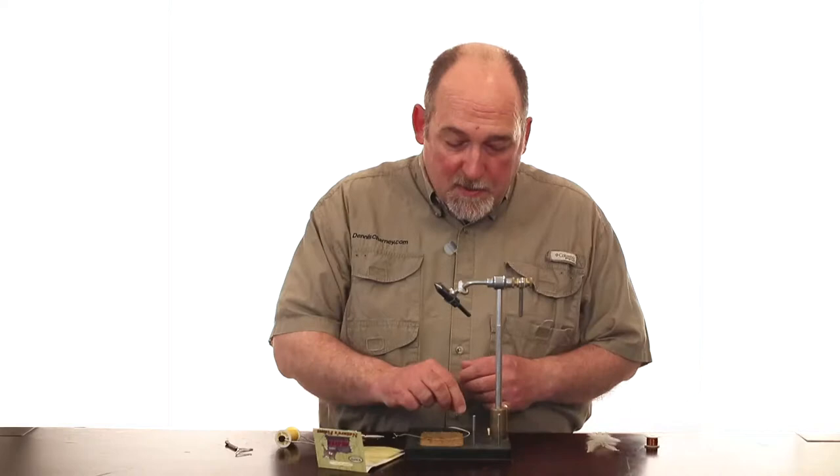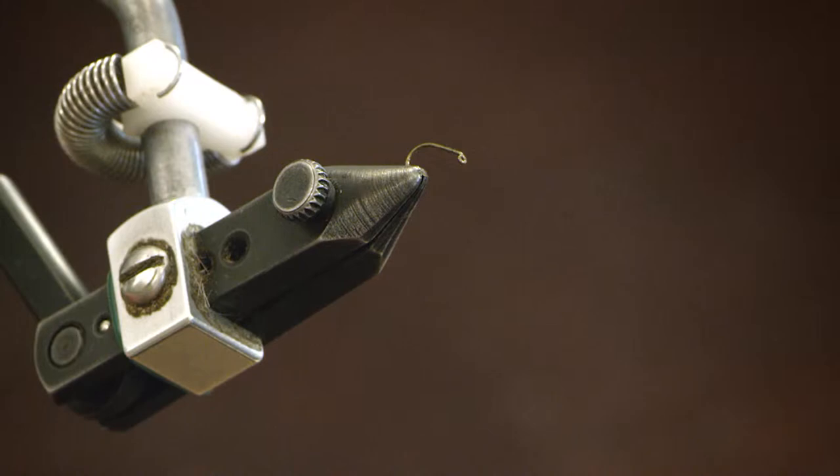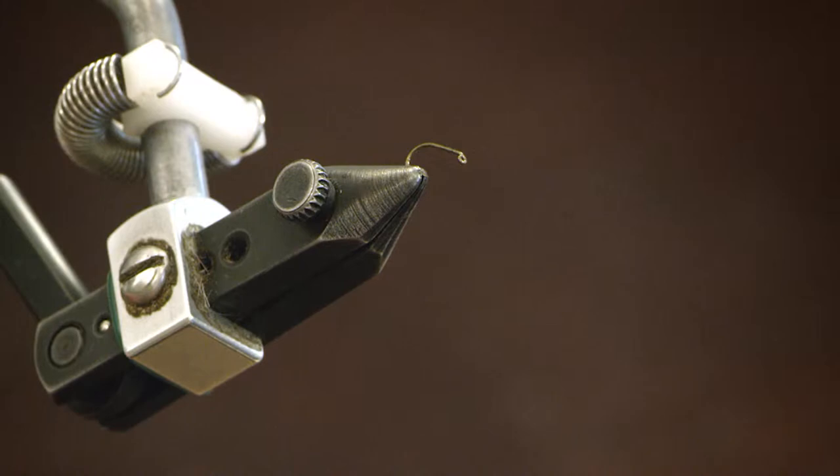We start with a TMC 921 dry fly hook. This is a short shank dry fly hook, yellow six-aught thread, and I'm wrapping my underbody.